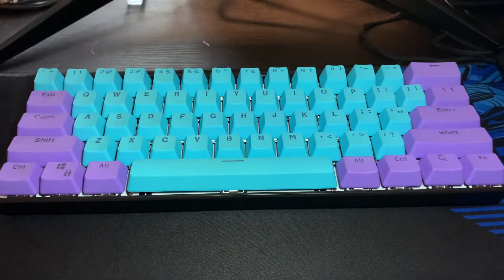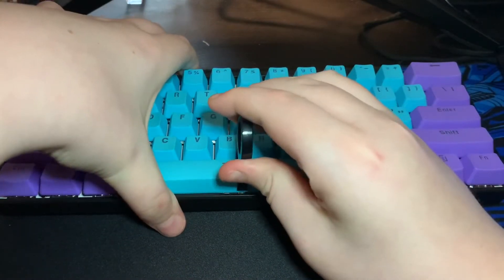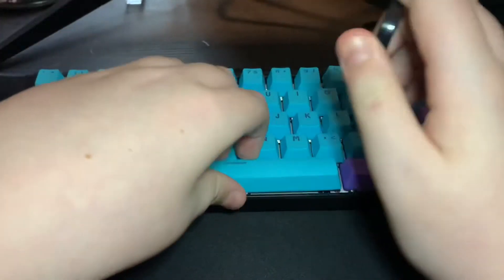The first thing you're going to want to do is start taking your keycaps out that have stabilisers on them, like your space bar and your backspace.